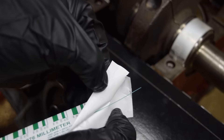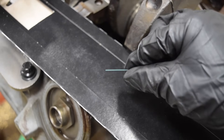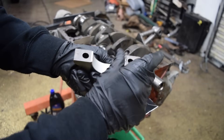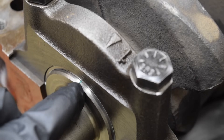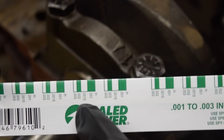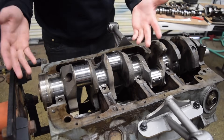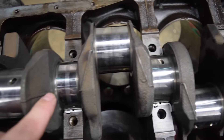PlastiGauge is just this thin strand of plastic. You cut off a piece roughly the length of the journal you're measuring — and you definitely don't want to stretch it pulling it out of the packaging. Then grab the main cap, install the new bearing making sure it's seated properly with no lint or debris, and throw on the main cap with that little strand in there. Once the main cap is torqued to spec, the strand gets squished and spreads. The packaging itself is the measuring tool — depending on how much it spreads, it tells you the measurement. I'll prep all the main caps and do them all at the same time. I also didn't add assembly lube or oil to the journals yet because that could alter our measurements. All our main bearings now have a little piece of PlastiGauge resting on the journals.